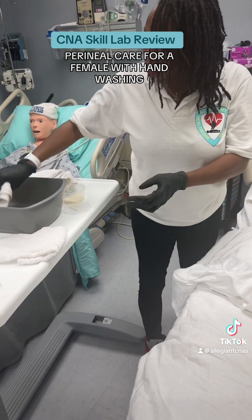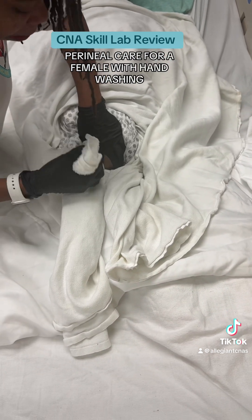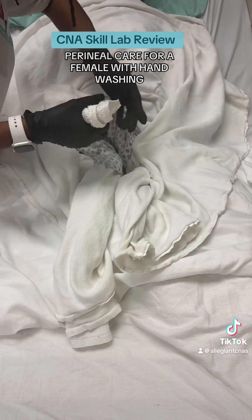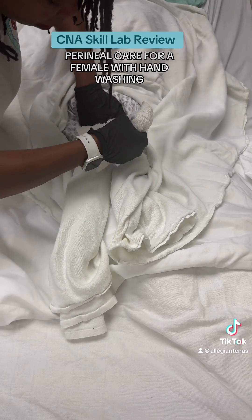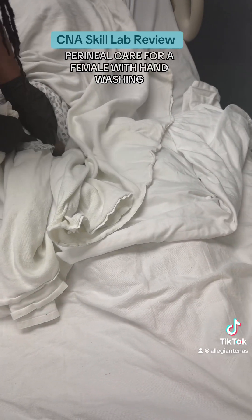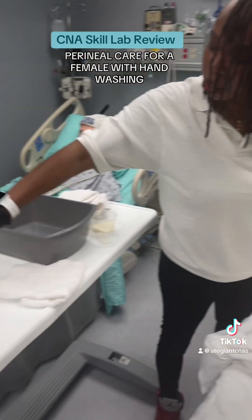I'm going to take the second towel. I'm going to add water only. I'm going to open up the working space and verbalize that I'm separating the labia. I'm going to take the first leaf and rinse from front to back, the second leaf and open up the labia and rinse from front to back, and the third leaf and open up the labia and rinse from front to back. I'm going to take this towel and place it to the side.